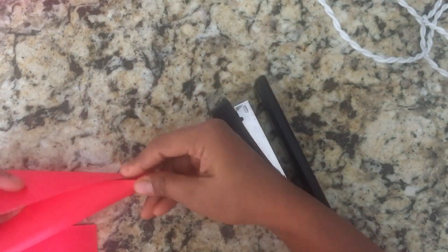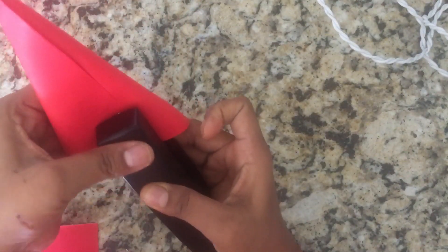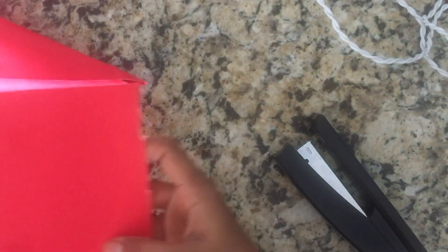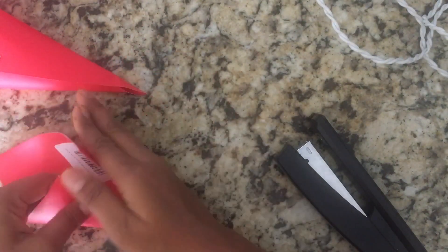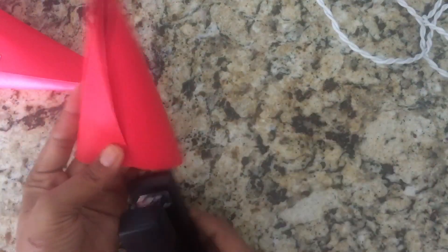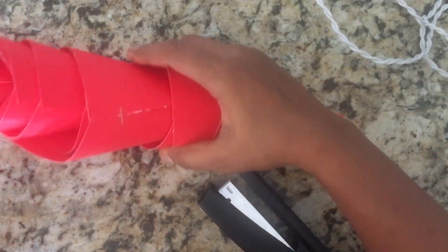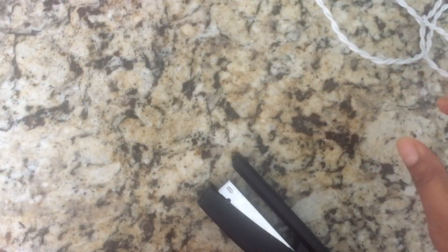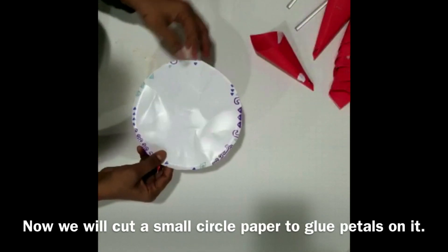Now you can see I am stapling all my petals — keep them aside. Now we will cut a small circle and glue all the petals on it.